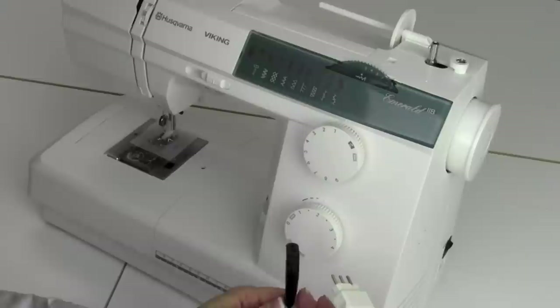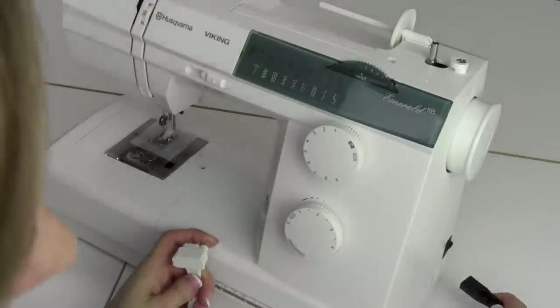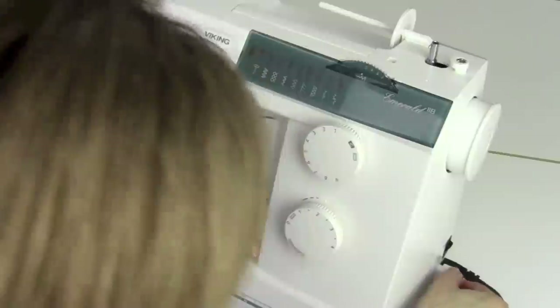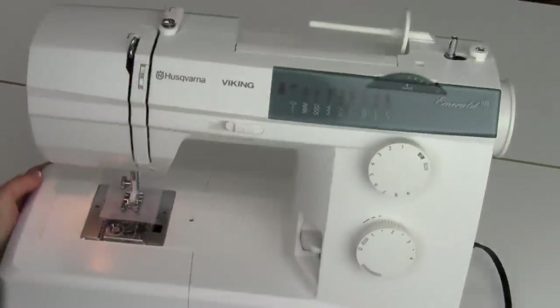Let's get started by getting it plugged in and threaded up. Start by plugging in the power cord on the side of the machine, and the foot control also has its own plug-in. Turn it on. Now we have light — let's get this all set up.